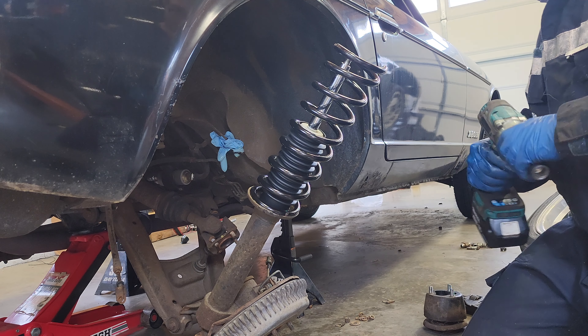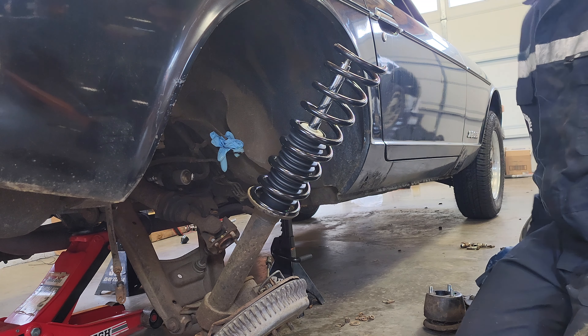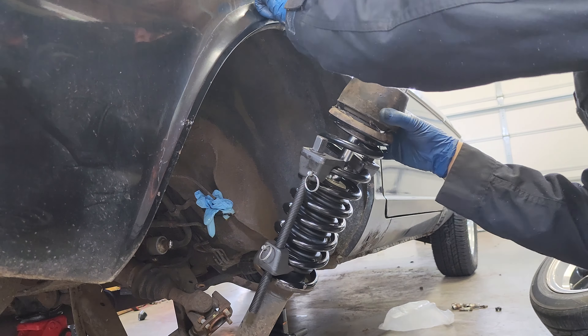After taking a closer look, the rear springs look to be original, which makes sense why the rear sagged — it's also a strange choice to have lowering springs in the front but not in the rear. Assembly is just like the front: new shock, gland nut, bump stop, and spring while reusing the original strut mount. I also realized I bent the lip of the fender trying to remove the strut, but a couple taps of the hammer set it back straight. Lifting the strut assembly back into place and lining it up yourself requires a little bit of creativity but is doable. With this side done we just have to repeat for the other side, torque everything down, install the tires, and we're good to go.